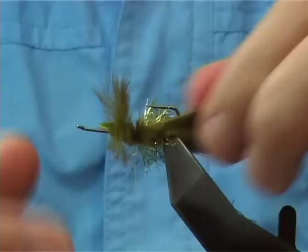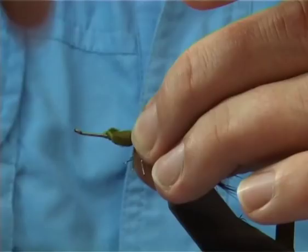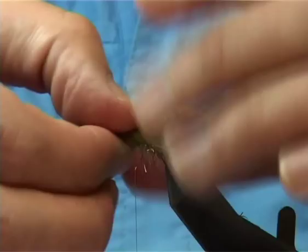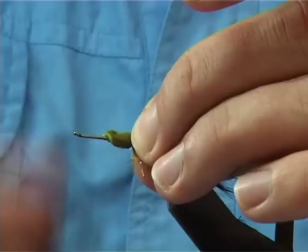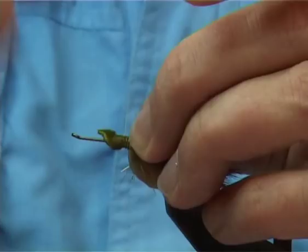This part here is going to be for some of the legs. All you have to do is bring them down either side, bring your thread up with a loose turn, and tie them down. See how this is sitting — now before you go any further, bind this nice and tight.